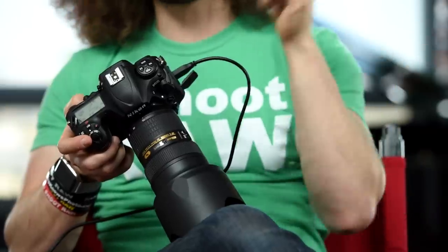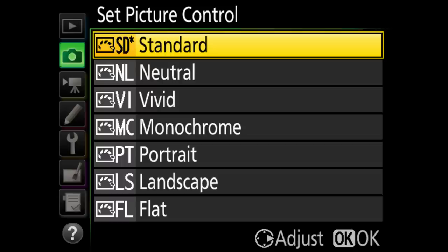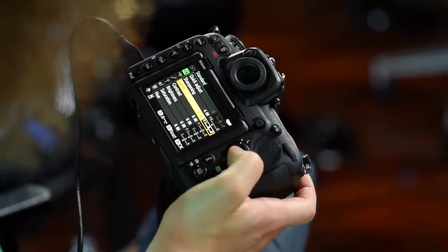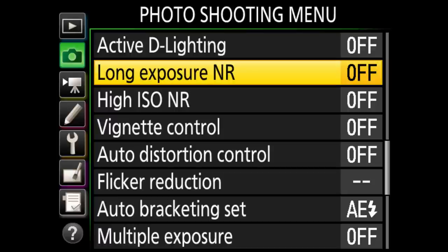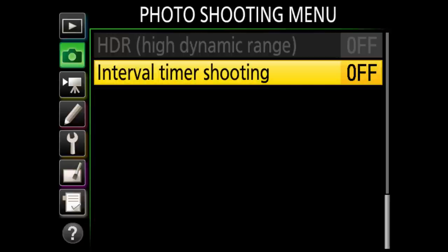ISO sensitivity I change with the ISO button on top of the camera. White balance I generally leave on auto unless I'm locking in a specific value. Picture styles — remember that if you're shooting RAW, picture styles will not be saved inside the RAW file. But if you're shooting video, picture style does affect how your video looks. I personally leave it on standard with clarity bumped up one notch, and color space set to sRGB. Active D-lighting and long exposure noise reduction are both off.